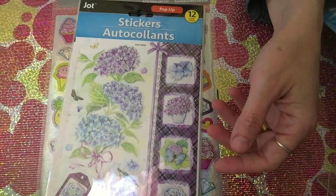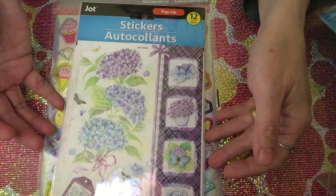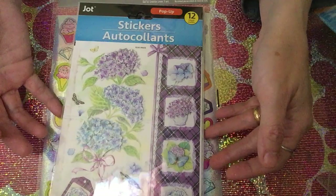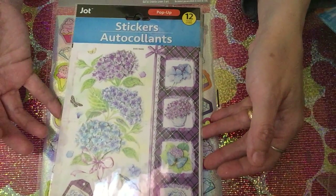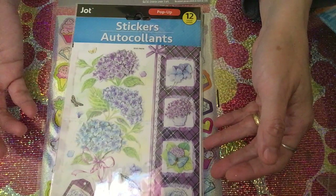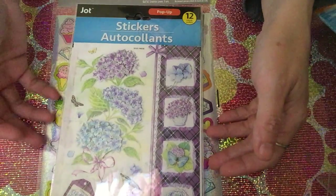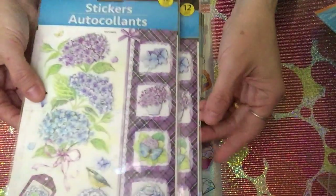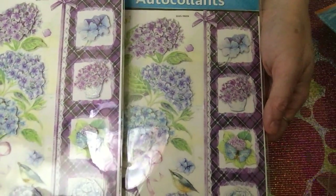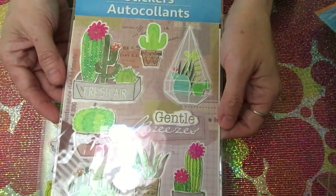These stickers are things I've been looking for every time I go to Dollar Tree. I kept seeing them in other channels but couldn't find them in our store — I was wondering if I'd missed them or if our store just didn't carry them. I'm so excited I finally found them! I really love the colors, so I picked up two: the lavender color flower one, which is so pretty.